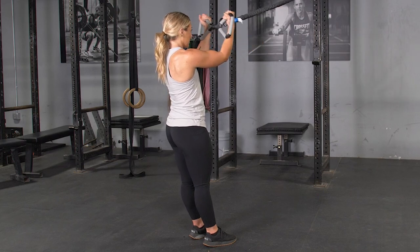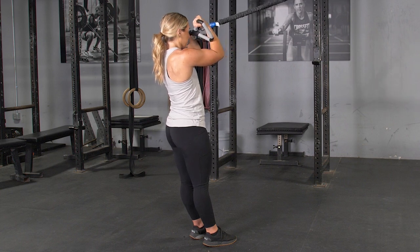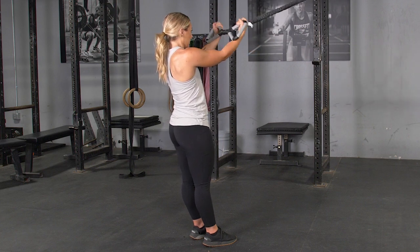To complete the bicep curl using your T-grip max bar, begin by facing the anchor point of the band, arms extended in front of you, grasping your max bar with the max grip, standing upright with your feet hip width apart.